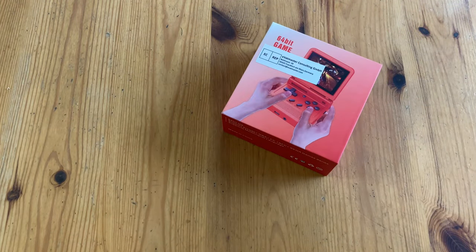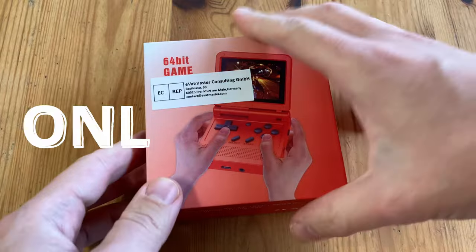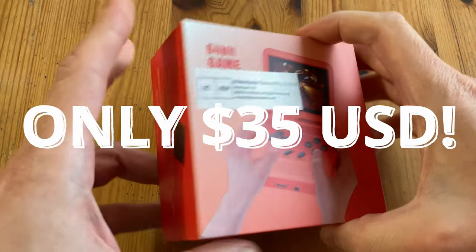Today's package came from AliExpress, and it's the Powkiddy V90.